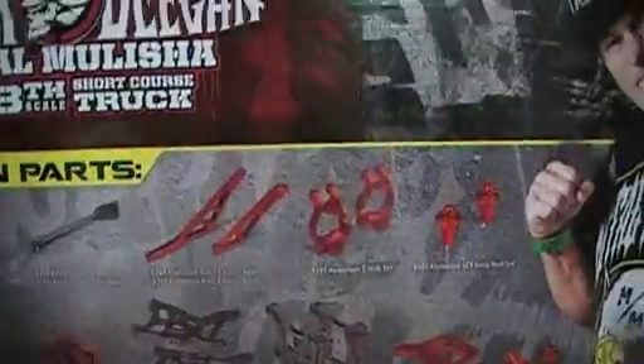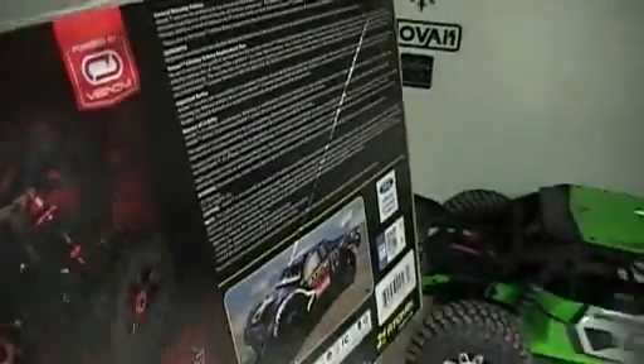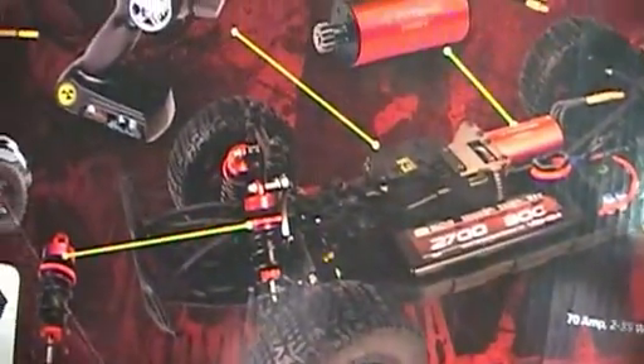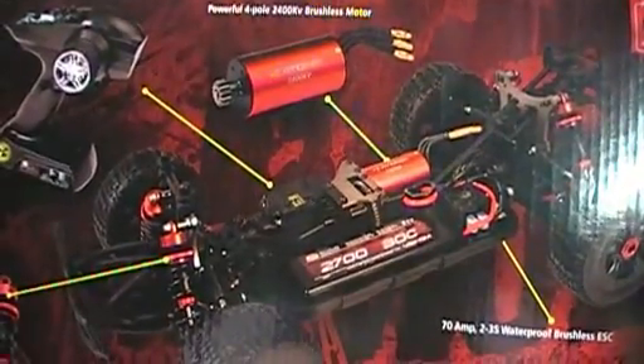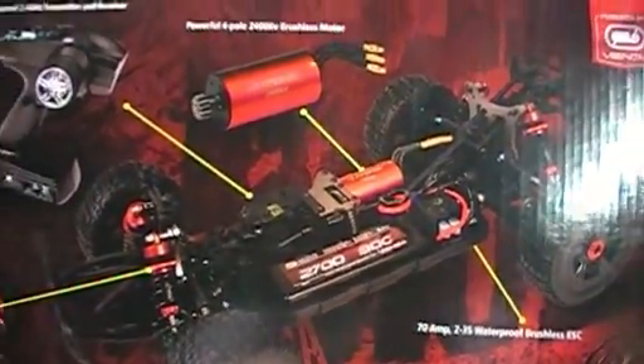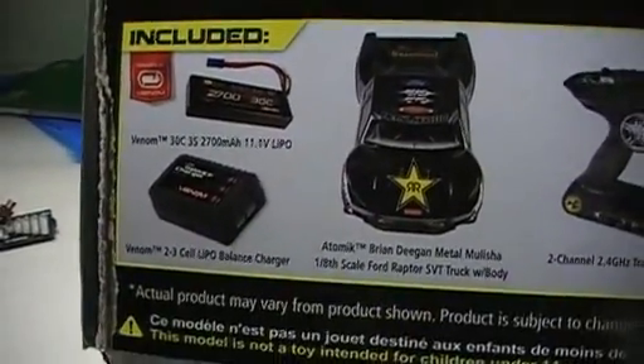I will be doing a full upgrade of this truck. But right out of the box, this is actually the very first ready-to-run vehicle that is actually ready to run. When you say ready to run, you normally have to have batteries for the remote and a battery for your vehicle. Not the case with this — you have a 2700 milliamp 11.1V 3-cell 30C battery. The truck and the radio are included.